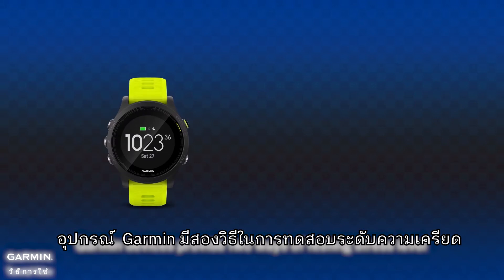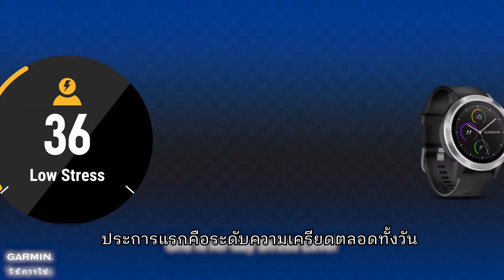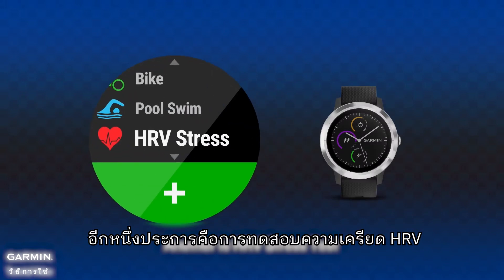Garmin devices provide two ways of testing stress level: one is all-day stress level, and another is HRV stress test.